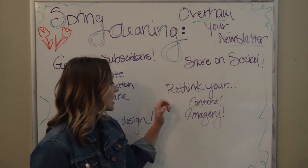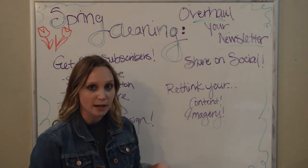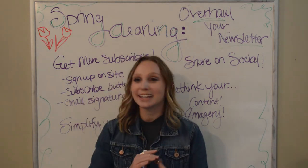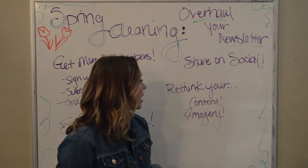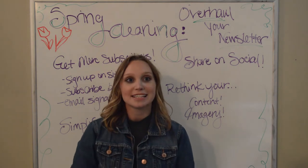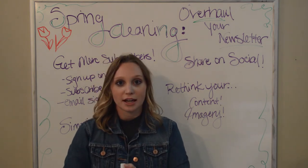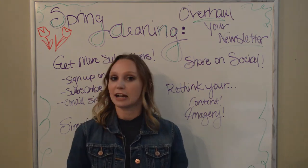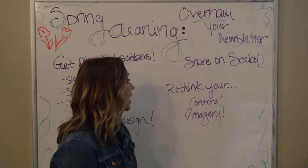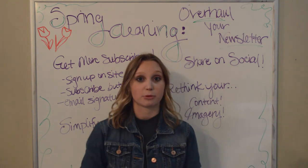Lastly, rethink your content and rethink your imagery. This is very similar to simplifying your design — it's a reminder that every once in a while, especially when you're spring cleaning your newsletter, you should think about your content and imagery. Is this the best possible imagery you can be sending out? Is this content fine-tuned so that subscribers get the most out of it? Is it easy to follow, easy to read, easy to comprehend, and easy to know what they want you to do next? Answer all those questions and make sure every newsletter is a quality product coming from your chiropractic practice.